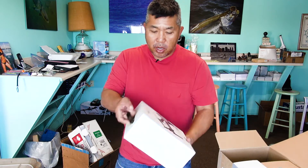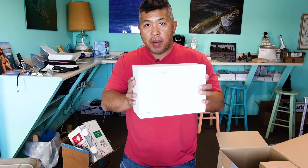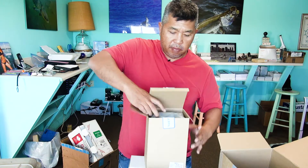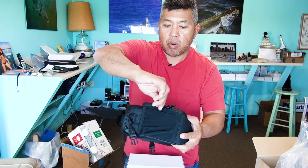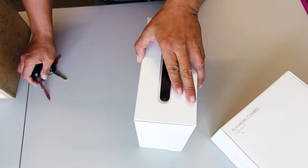The extra value pack, whatever you want to call it. The actual drone — the Fly More Combo Pack. Let me see if you can see that. Fly More Combo. Water resistance too.